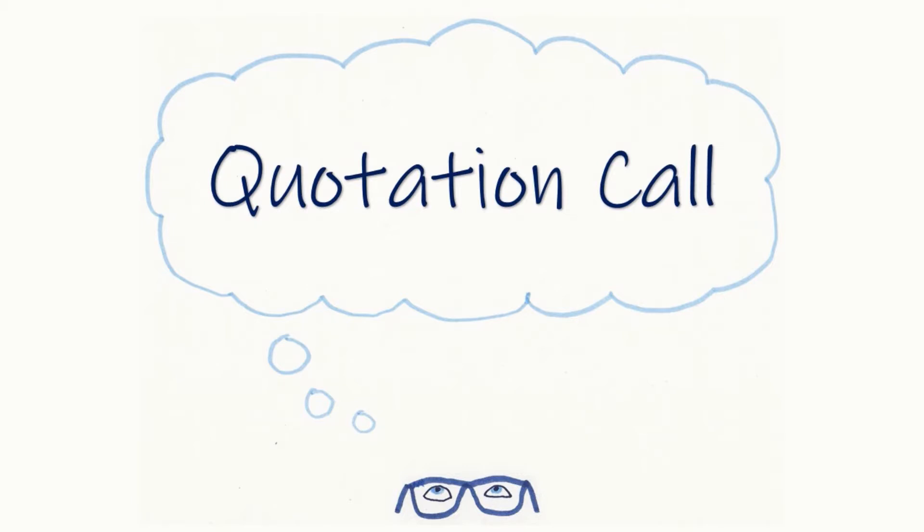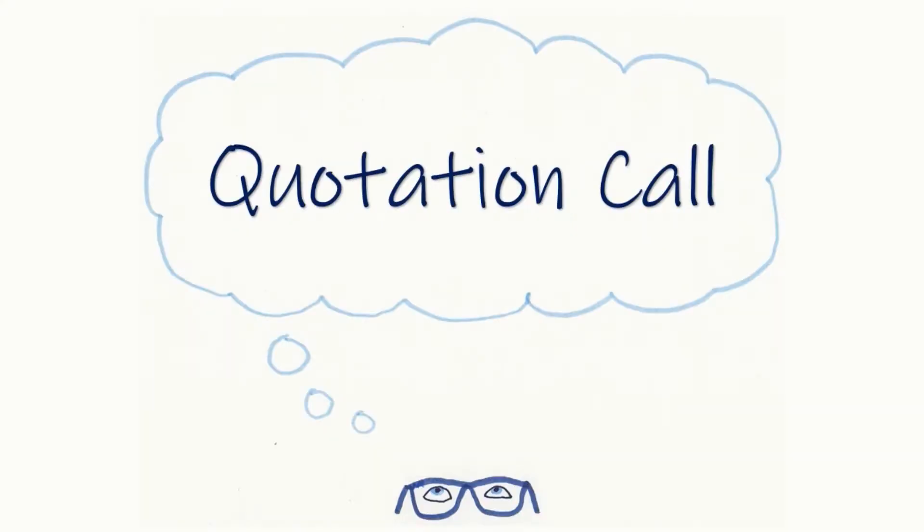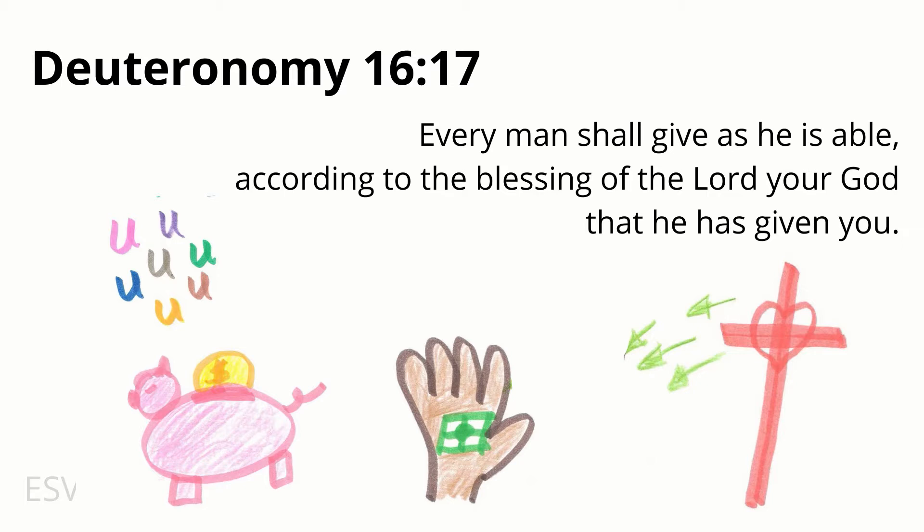We will now have the quotation call. I will give the reference of a verse. If you know the verse, step forward, then give the verse and the reference, and we'll do that together as a practice. Attention. Deuteronomy 16:17. Start. — Deuteronomy 16:17. Every man shall give as he is able, according to the blessing of the Lord your God that He has given you. Deuteronomy 16:17.